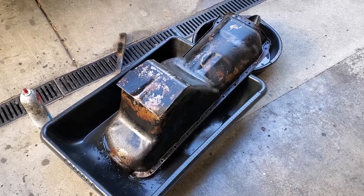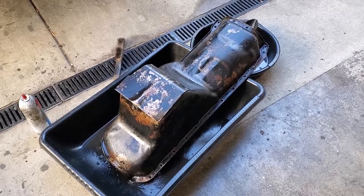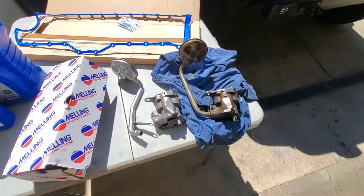That way when the next fella's interested in buying this — I mean Jeep — when he's interested in buying the Jeep, he can see if you've turned some wrenches.